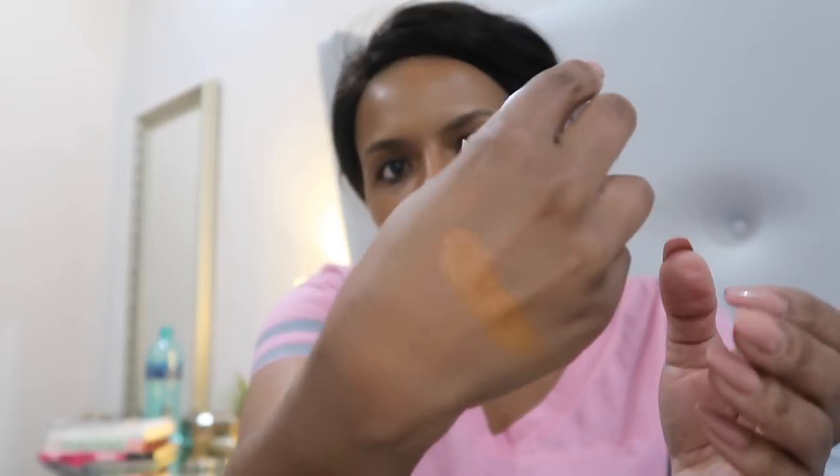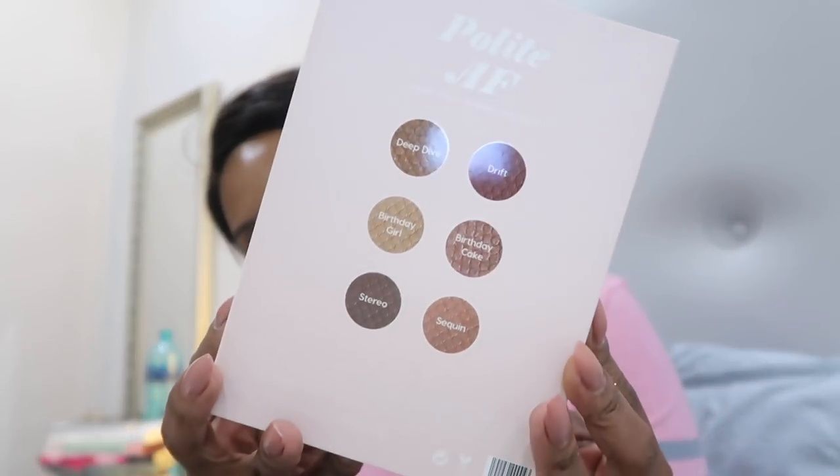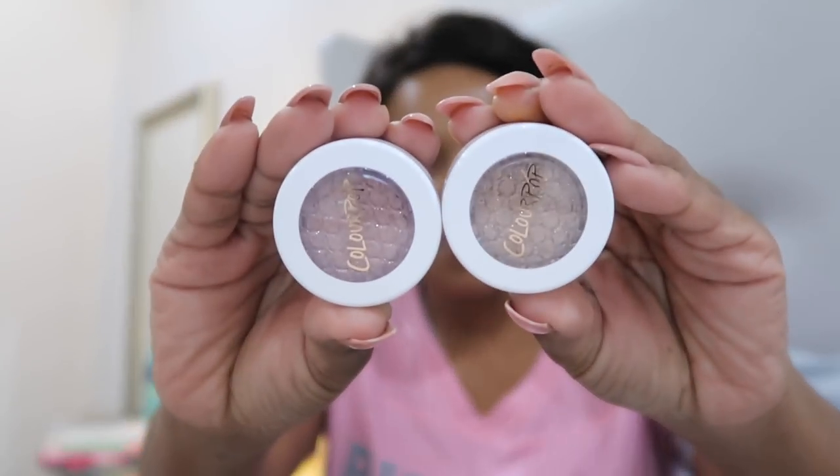It's so late in the evening I can't swatch right now. This is the Color Pop 'Polite AF' palette — it looks so cute. All the shadows are super shock shadows: Deep Dive, Drift, Birthday Girl, Birthday Cake, Stereo, and Sequin — I already have Sequin so I might give it to my sister. The two favorite colors popping out to me are Birthday Cake and one other.